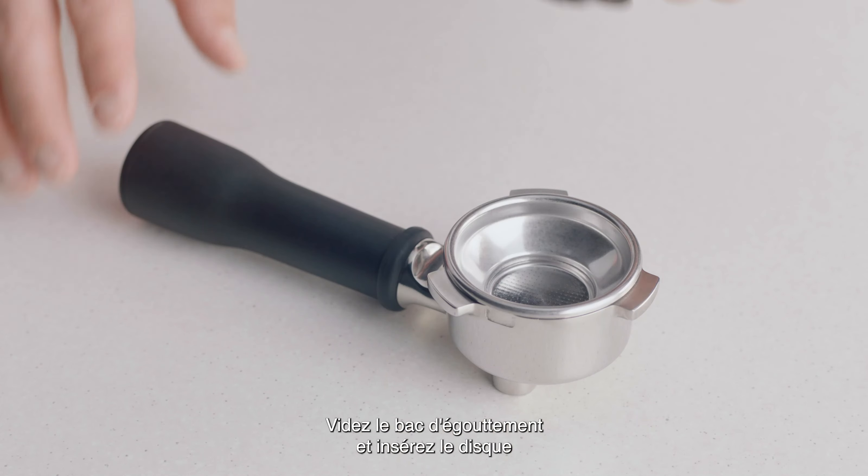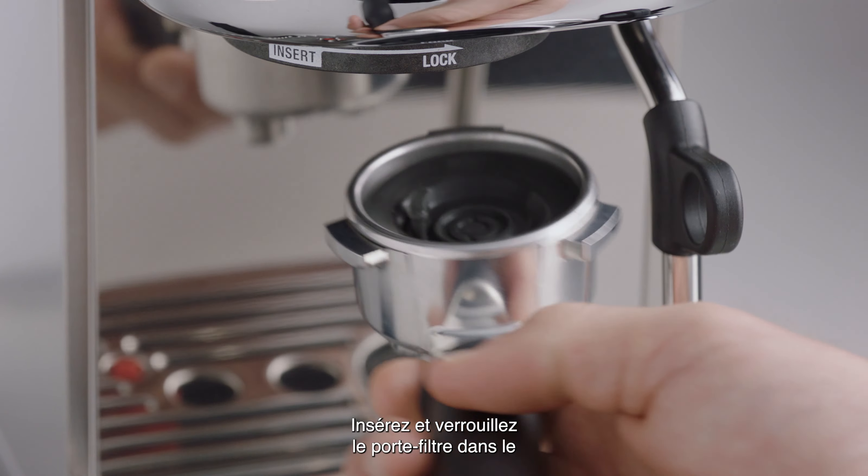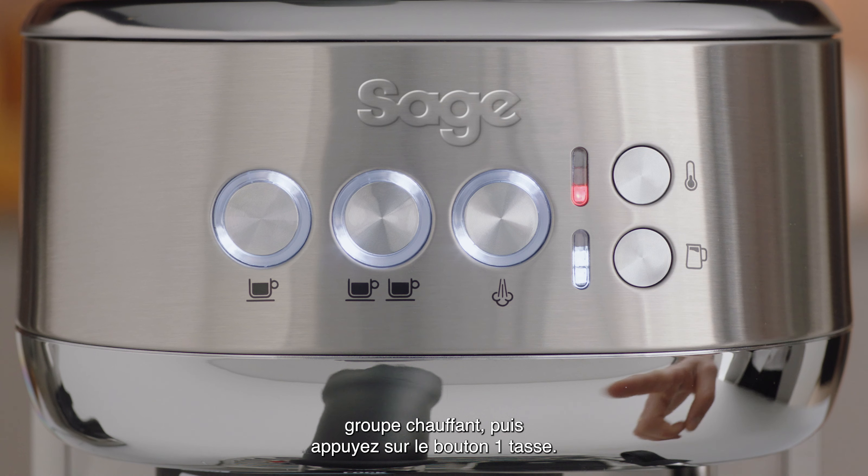Empty the drip tray and then insert the silicon cleaning disc into the filter basket. Insert and lock the portafilter into the group head and then press the one cup button.